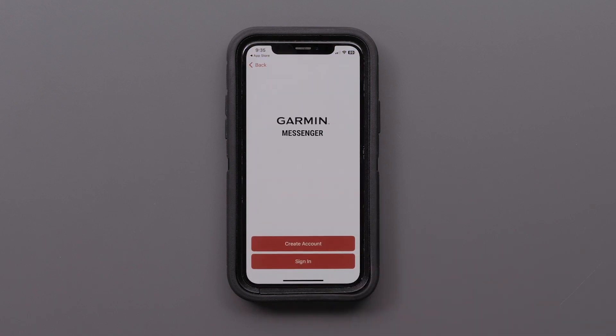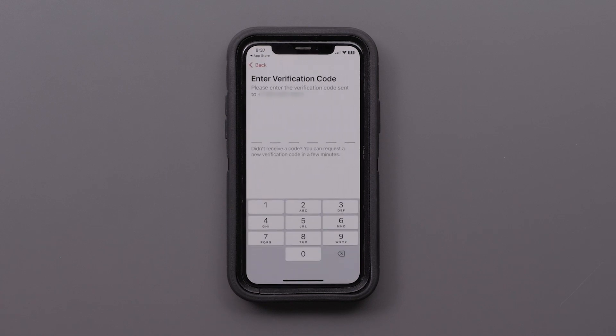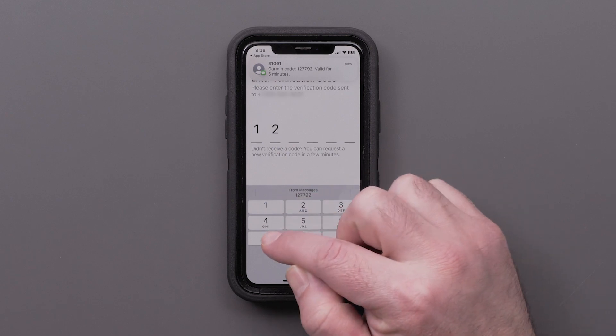Select Sign In to access the active account for your inReach Mini 2. Once signed in, verify your mobile number and accept the terms and conditions before tapping Next. The Garmin Messenger app will then send a verification code to your smartphone that you will enter into the app.